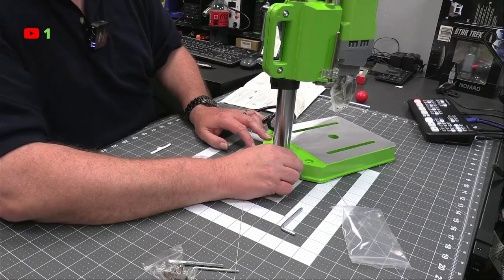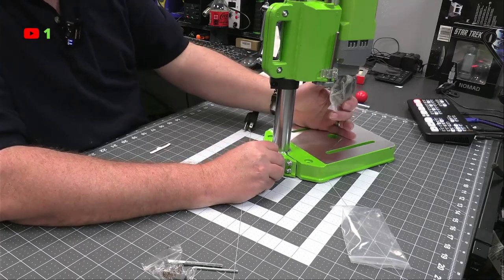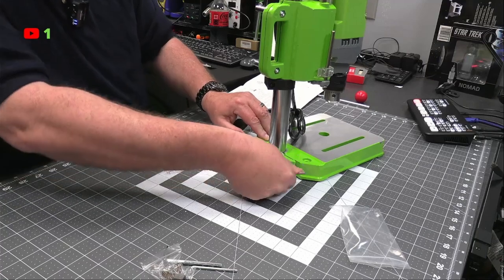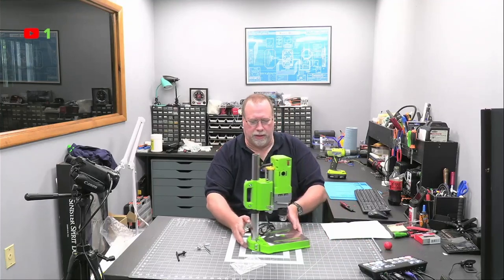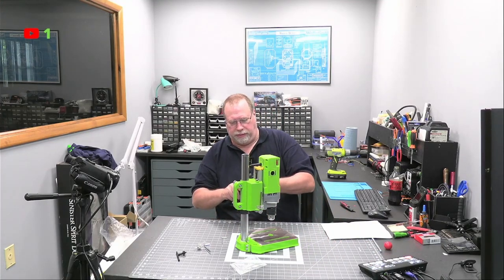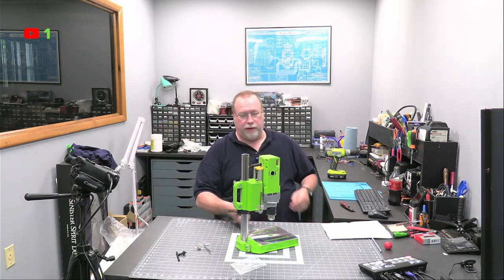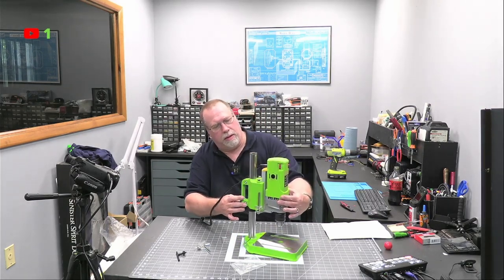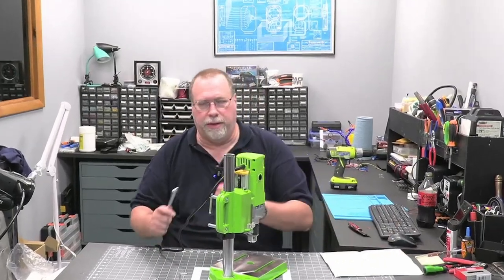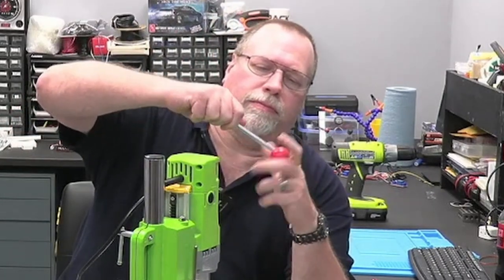The screw is really loose. Alright, that's on. Power cord. I said I had stuff to drill here; now I'm looking around. I think I took everything out of here. I think this is pretty self-explanatory.